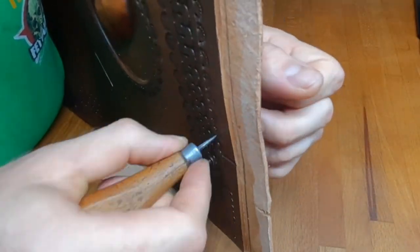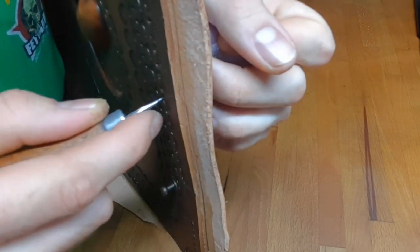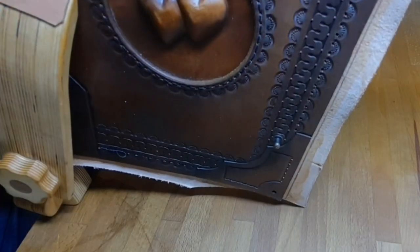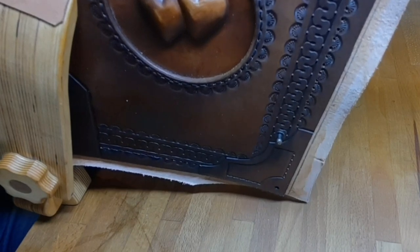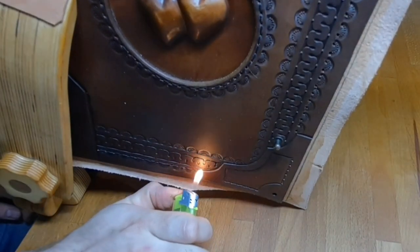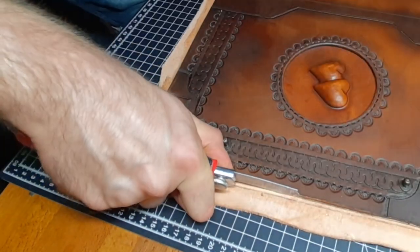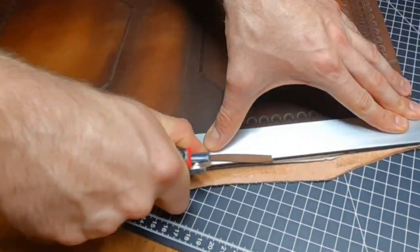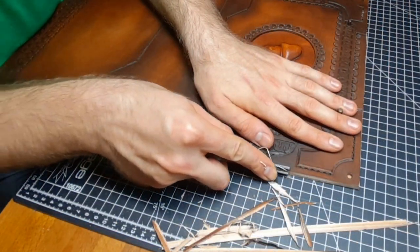I personally like to not punch all the way through and use a stitching awl for the rest, which gives the backside a cleaner look. Now you can cut away the excess leather on the inside of the book — ideally cut away about half a millimeter of the cover itself so that the edges are perfectly aligned.